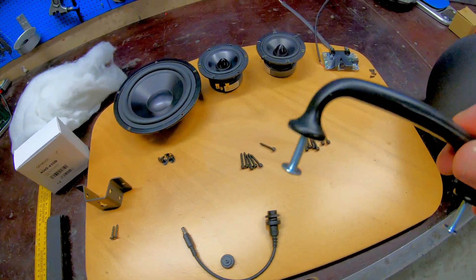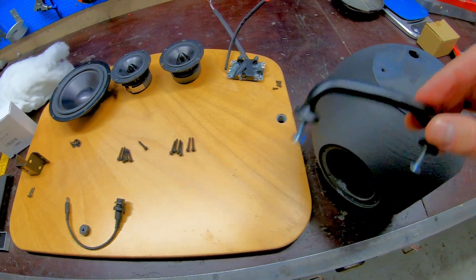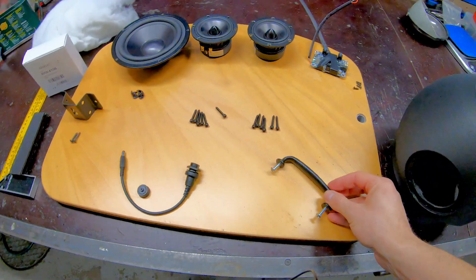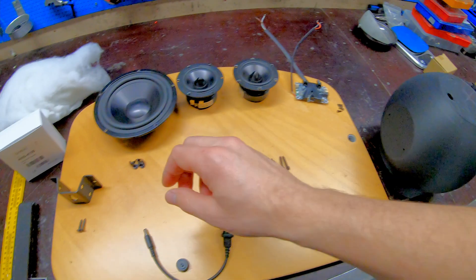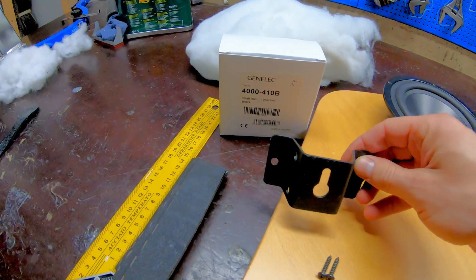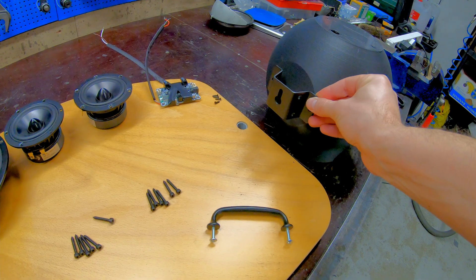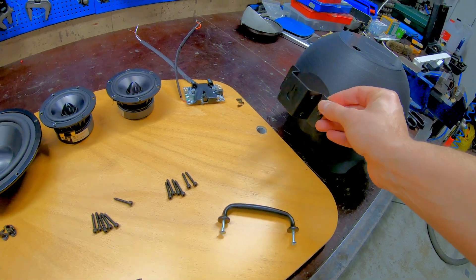Then we're going to have a handle — this is an Ikea drawer handle — at the top so we can carry this around. And we can also have a Genelec wall mount in the back so we can hang it on the wall if we want.